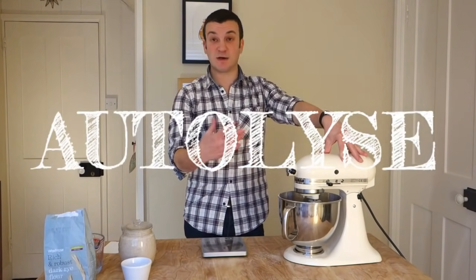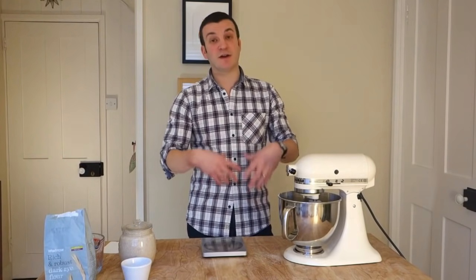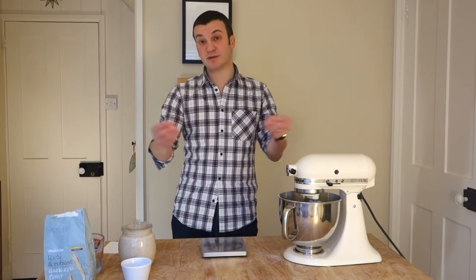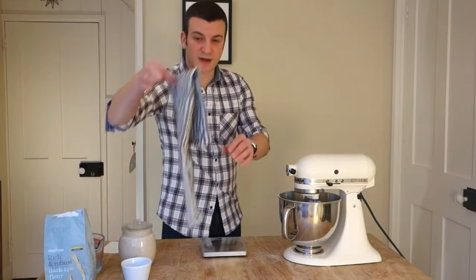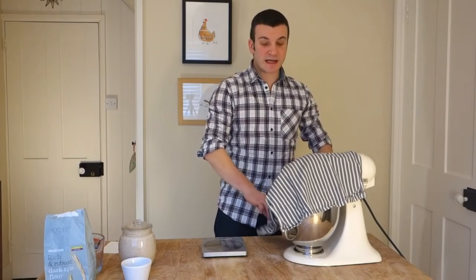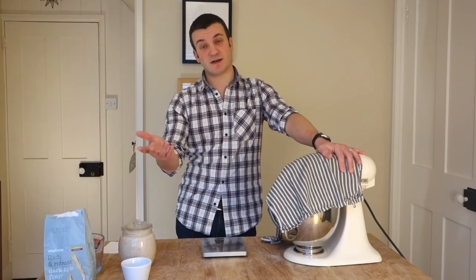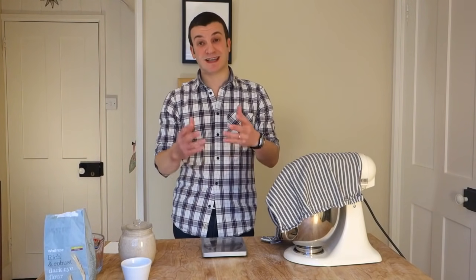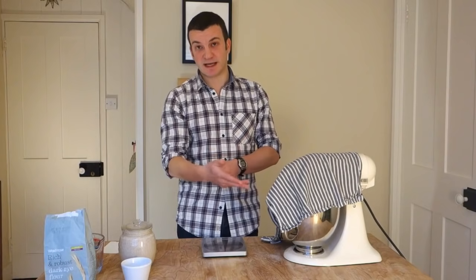The autolyse is an opportunity for the flour to absorb the water. The enzymes in the flour start breaking the flour down, the gluten starts developing, and we're starting to create a nice extensible dough — meaning a stretchy dough that when you pull it, stretches without breaking. So cover it with a tea towel and leave it for half an hour. This is something you can experiment with — you could start the night before and leave it to autolyse overnight, or do four hours, two hours, one hour. Really half an hour is the minimum you want to do to gain some benefit. We'll come back in half an hour and I'll show you what a difference it's made.